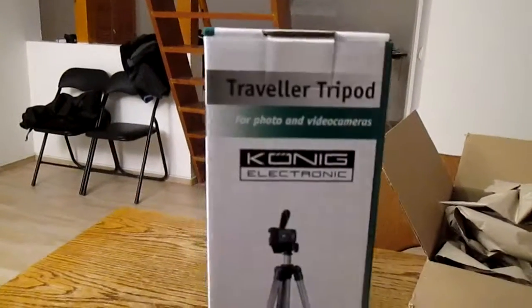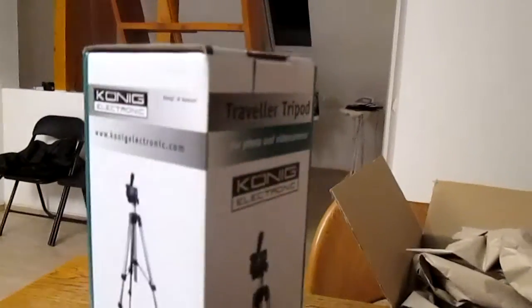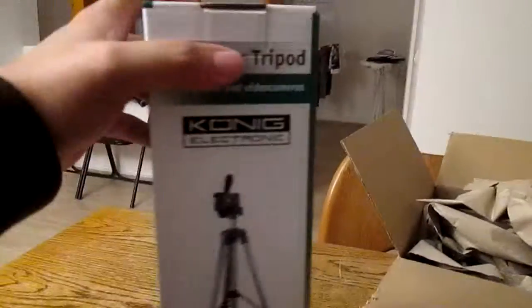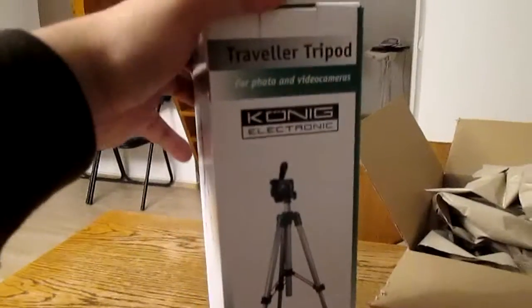This is the back, a bunch of paper, and this is what was inside. So this is the Koenig Traveller tripod. I really don't know the serial number. Anyway, this is a simple tripod I got off Amazon.